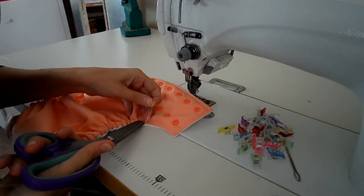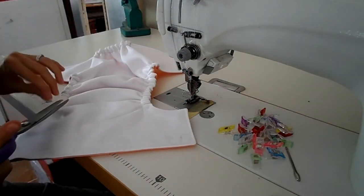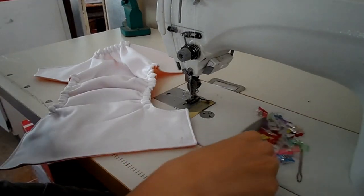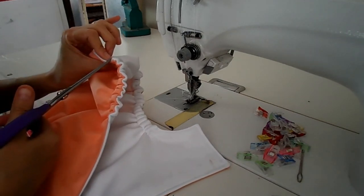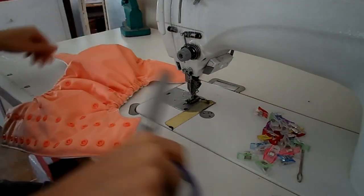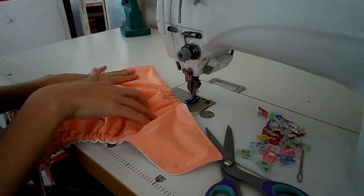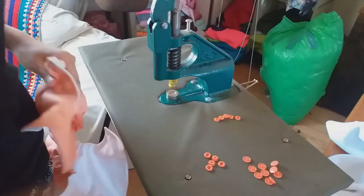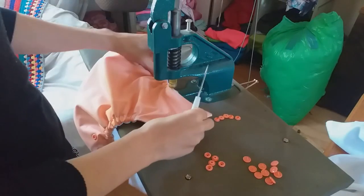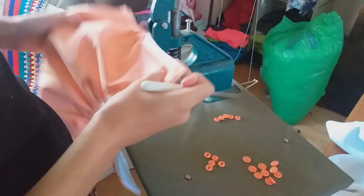Finish off by cutting any loose threads. Now all we have to do is insert the wing snaps and the back snaps, and the cover will be all done. I'll be going over to my snap press again. To finish off the diaper or nappy cover, we just need to add the wing snaps and the back snaps.